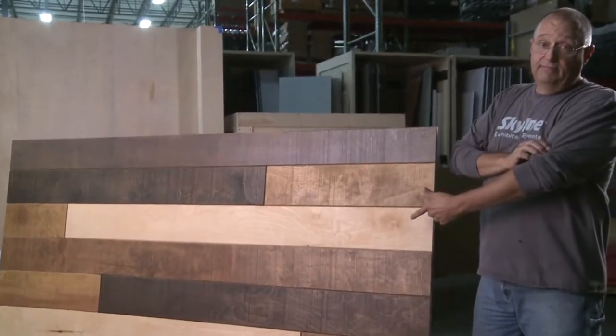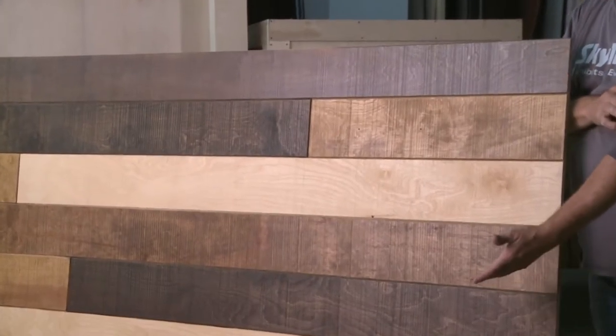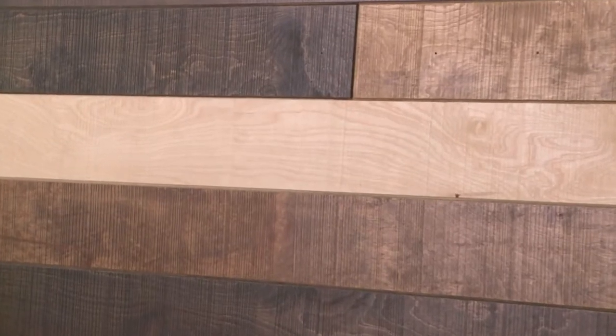You're looking at a TouchWood red oak rough sawn panel after I've treated it with dark stain. As you can see, this treatment really brings out the authentic rustic texture of the panels and makes for a dramatic combination of color and dimension.